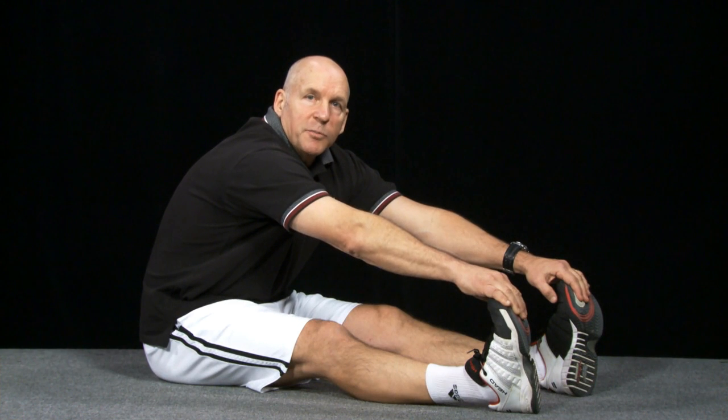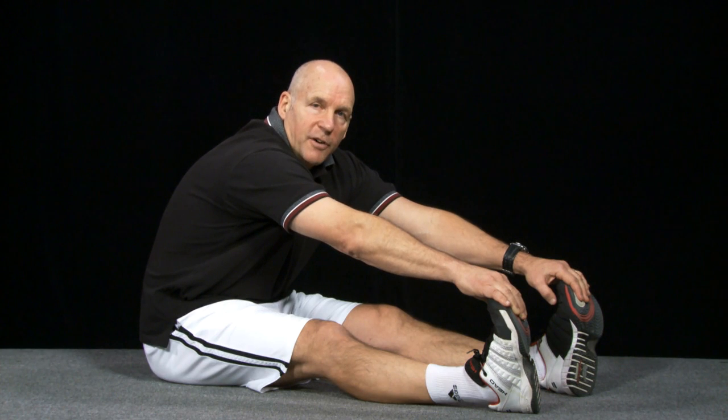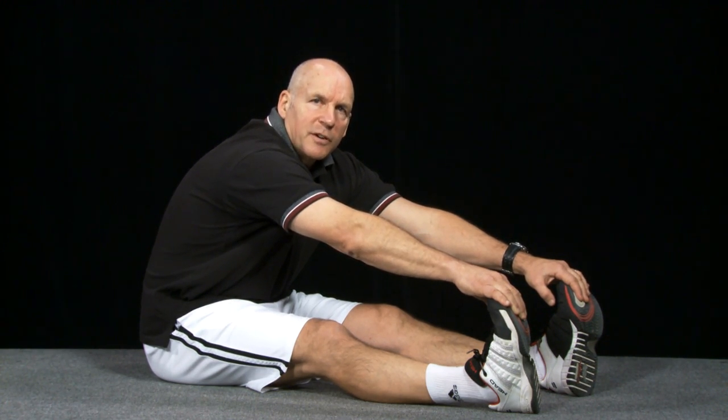I'm reaching farther because my nuclear bag fibers have decreased their activity, so my muscle isn't as excited. Also, my nuclear chain fibers, which signal extent, after a period of time tend to accommodate the new information — meaning if I hold a position for a long enough period of time, their activity decreases as well.